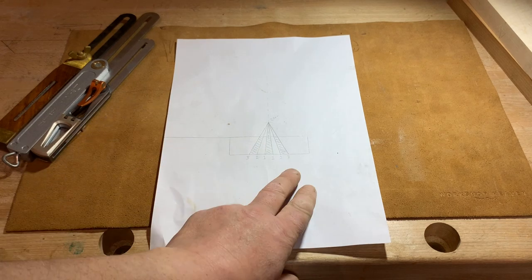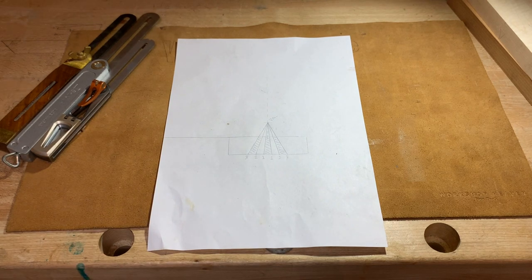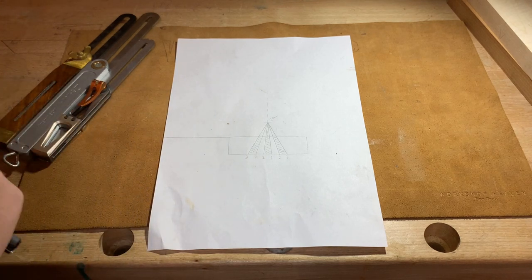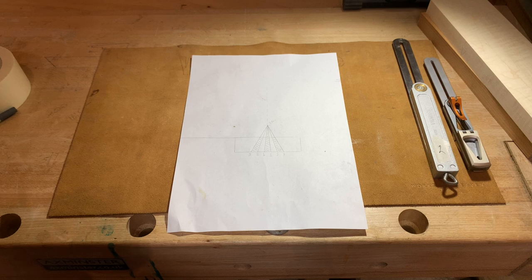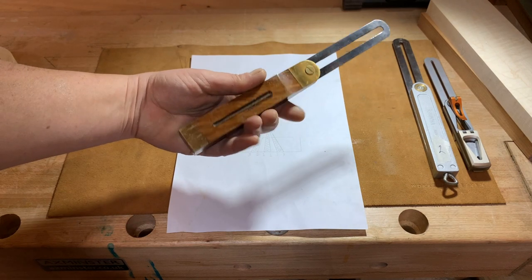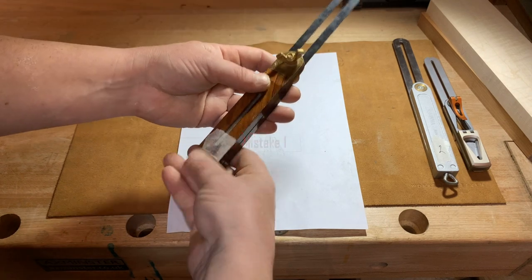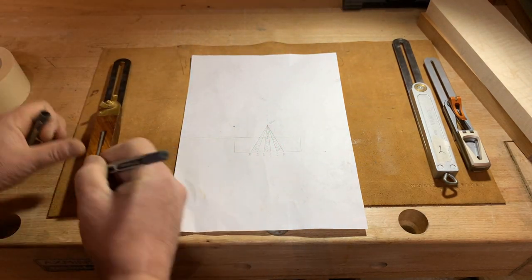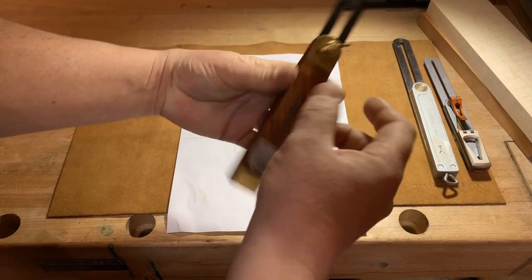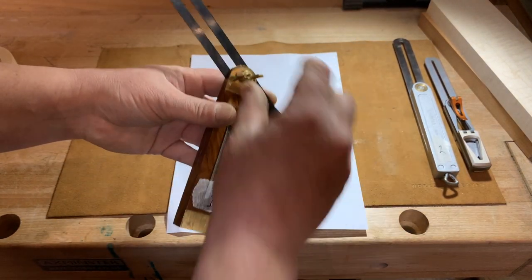Before I try to set up these angles, I need to label all the bevels so there's no confusion. I've already labelled on the paper 1, 2, 3 — and it's mirrored on the other side. I'll put a bit of masking tape on each of them. The cheapest one here is the Faithfull — it does exactly what it needs to do.